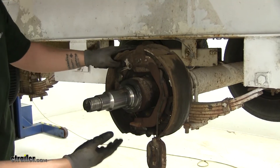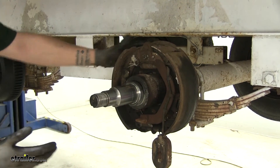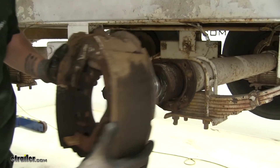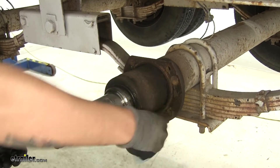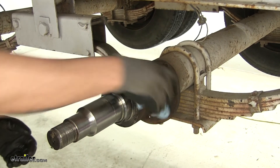With all the hardware removed, we can remove our brake assembly — it may be stuck on there pretty good, so you can just grab a hammer and give it a few taps on the backside and it'll break it free. Then we can remove it. We'll go ahead and clean off the axle — you don't need to make it spotless, but you just want to get the big debris off so it's not going to interfere with putting our new assembly on.